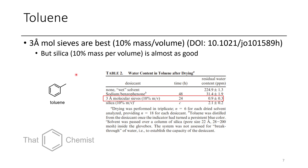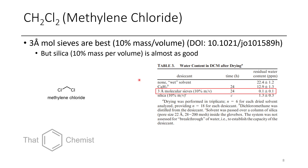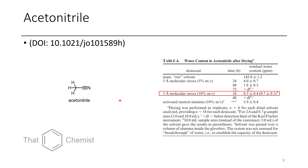For toluene, 3A molecular sieves work the best. Silica is pretty close — you'd pass the solvent through a column of silica. For methylene chloride (DCM), again 3A molecular sieves are the method of choice, though silica can also work quite well. For acetonitrile, 3A molecular sieves are the method of choice, and alumina also works pretty well.